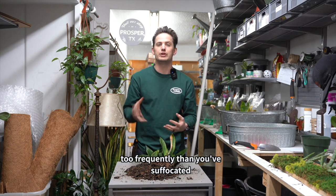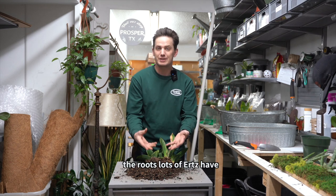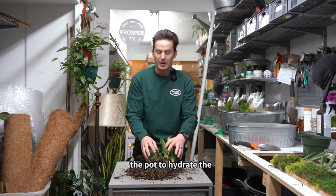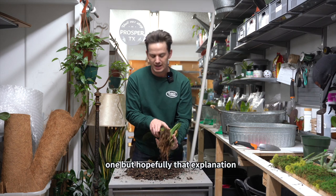If you've watered too frequently, you've suffocated the roots — lots of roots have died off — and then there just aren't enough roots to take up any available moisture in the pot to hydrate the leaves properly. Either way, you get wrinkly leaves. It's a tricky one, but hopefully that explanation clears it up.